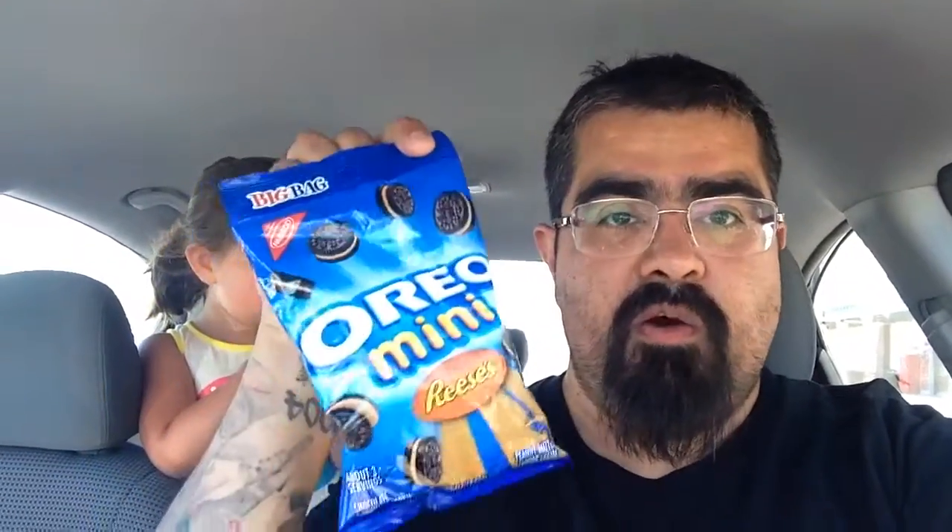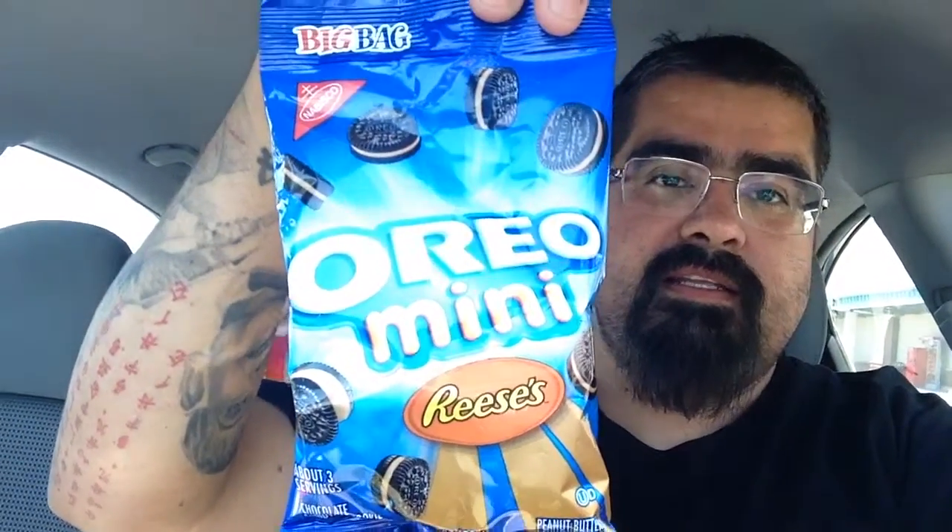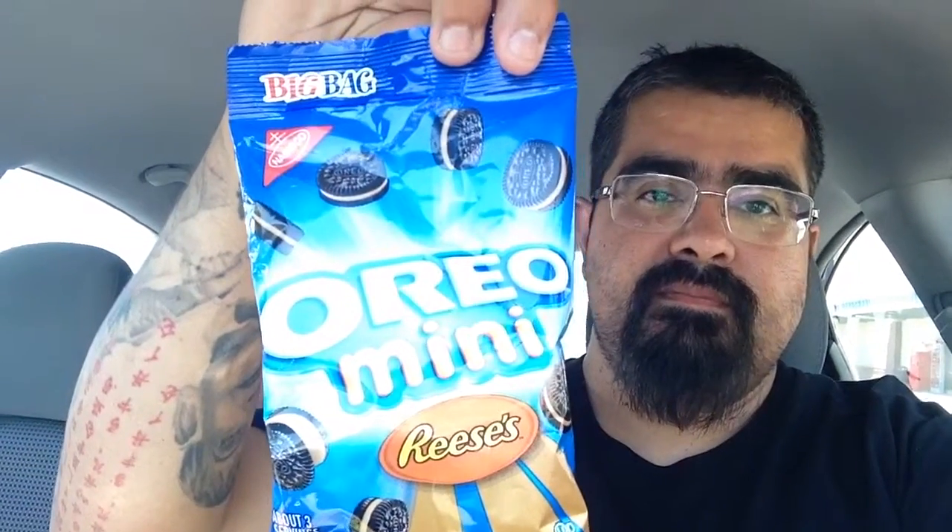Hey guys, Original Voters here with Original Mia Bella. We're back here still at the Dollar Tree. We're going to review something else we picked up — these are the Oreo Mini Reese's, a big bag there. These look pretty good, and don't forget to comment.